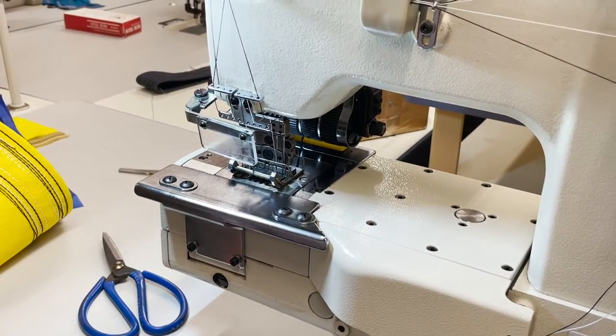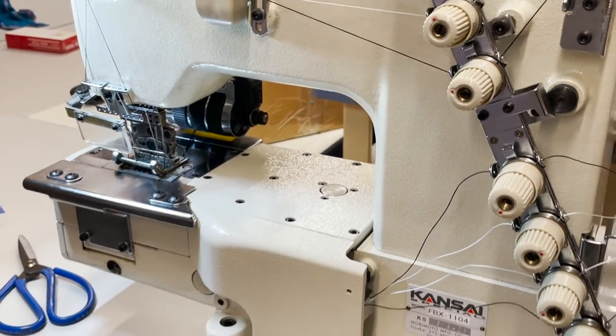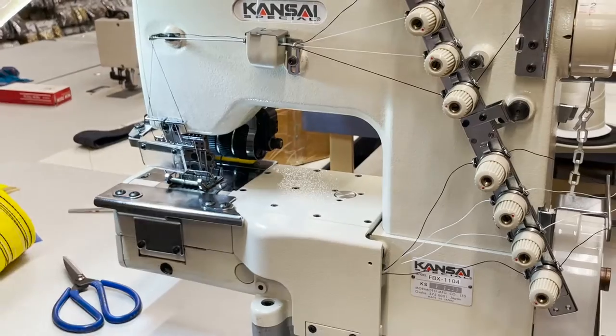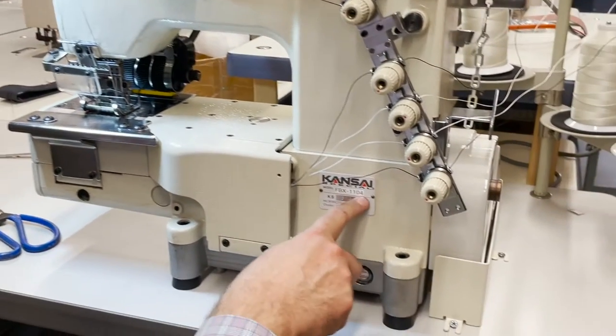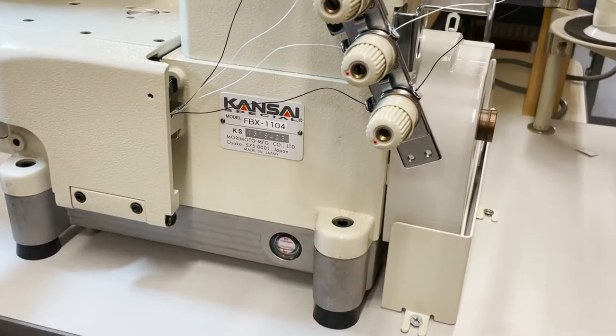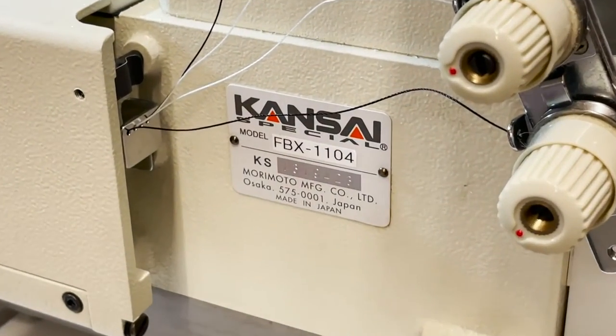Great, great sewing machine. Again, it could be multi-needle in a variety of configurations: four, eight, twelve, or sixteen needles as you go on. But this model is FBX-1104 — four stands for four needles. You can always change the gauges for different variety and spacing. Thank you for watching. This is David from Gold Star Tool — have a golden day!